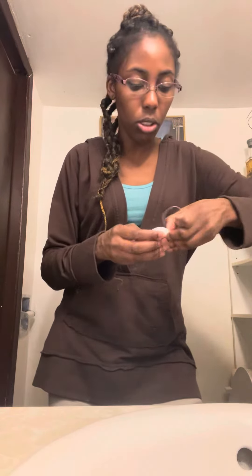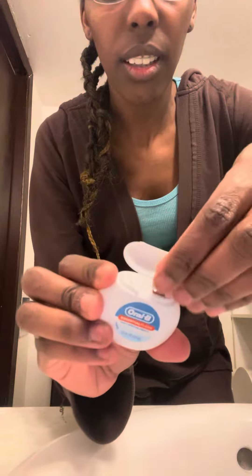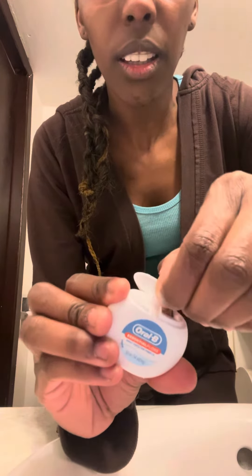Some people say you should use thinner floss, not something thick like this one, because it's not as good. But I use it anyway. You can use thinner floss — I'm going to open it and show you. Something thin like this to floss your teeth.